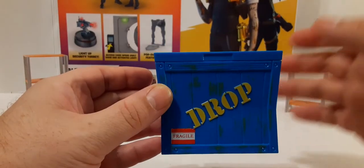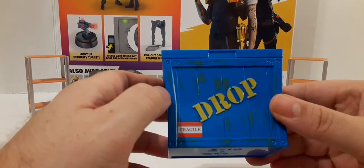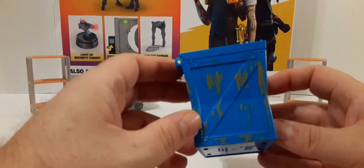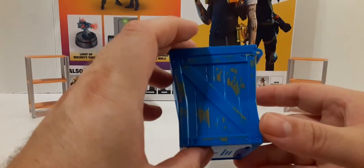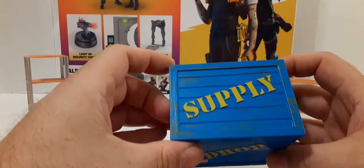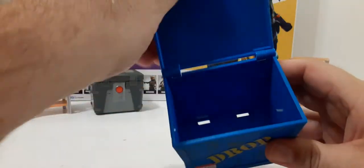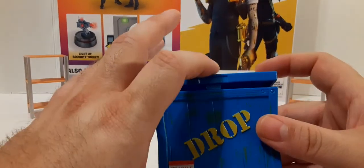Next we get a supply drop box. You have the yellow drop on the front, 'Fragile' labeled there. The blue wooden box has nice weathering throughout the whole piece. It says 'Drop' on the back and 'Supply' in yellow on the top. It also has hinges and is also empty — so there's something for you to put your gear in for transportation. Pretty cool.